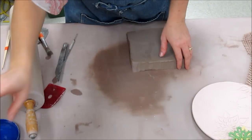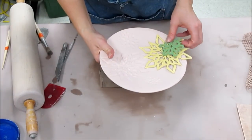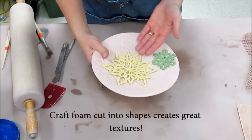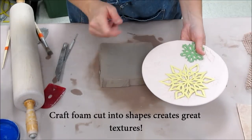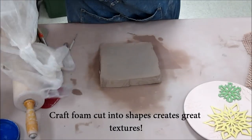Today I want to show you how we can use slabs with textures and drape them over a simple mold. I created a texture using craft foam that I cut out, placed it on my slab, and then placed the slab onto a simple mold. I have a lot of variety of molds in the room — simple plates, square plates, plaster molds, and many different things.